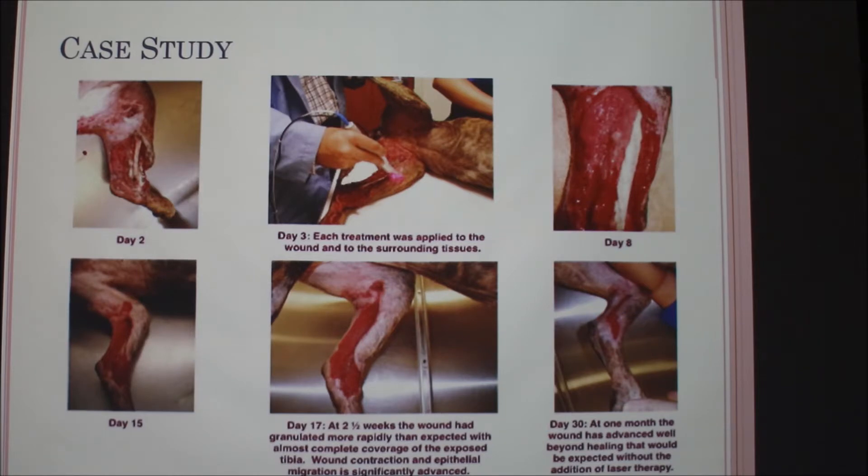An audience member shares that they saw a veterinarian working on a giraffe with a laser, which was really cool. Given the distance challenge — keeping the giraffe occupied while getting its knee close enough to the device — the vet had to work at whatever angle she could get. There were also different settings on the machine, like an equine setting, with point options where you could target specific spots or just scan it across the area.